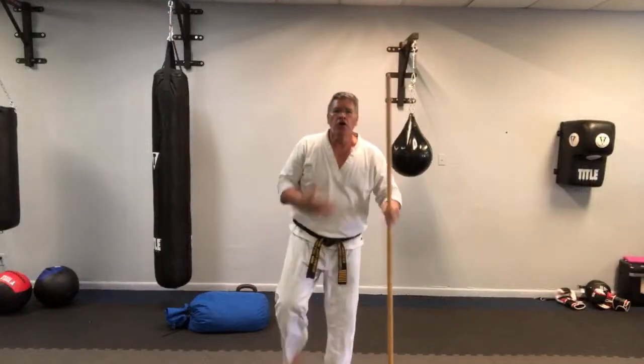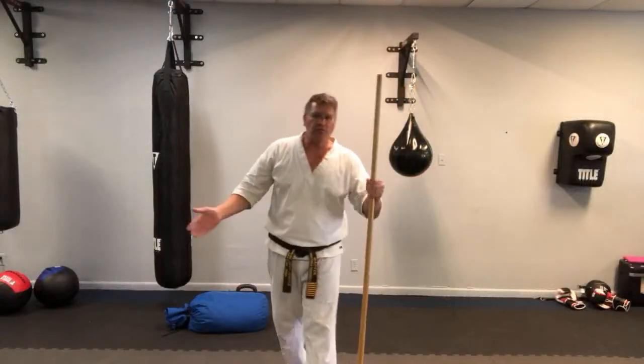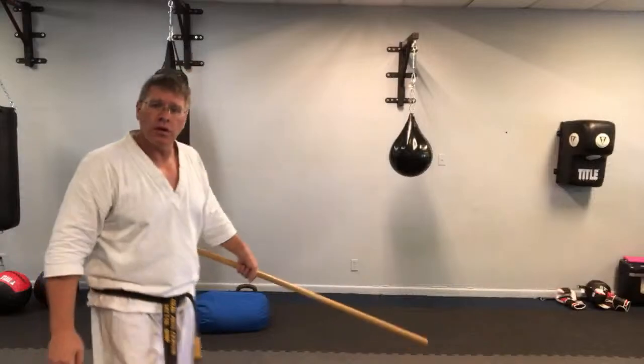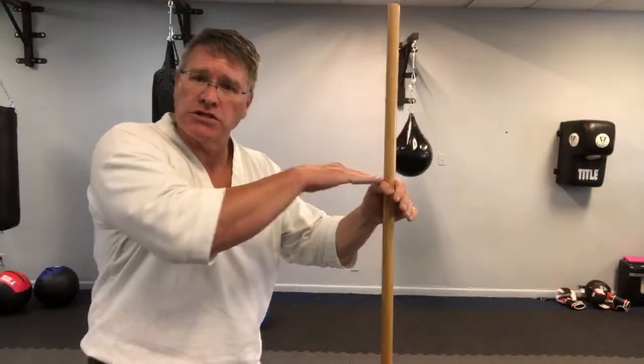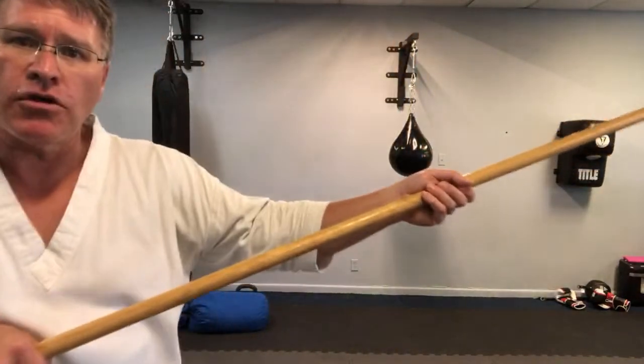Principles of self-defense always start with situational awareness. Let's say you're walking outside with your staff because there's a dog on the loose, or you've been bit. There are two guys in my neighborhood who walk with a stick — one looks like a hanbo, one looks like a jo. Both of them have been bit by a dog in the neighborhood and they're not going to get bit again. The first principle: pay attention to what's happening around you while it's happening — situational awareness. Number two: create distance between you and the threat, and you're going to do that simply by pointing your thumb at the threat.